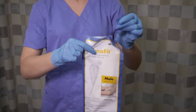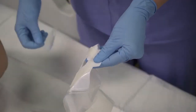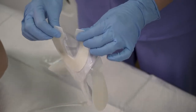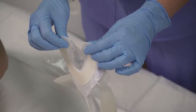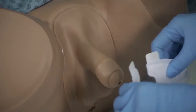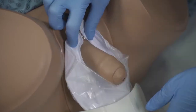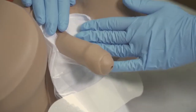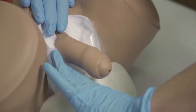Remove the device from the packaging and remove the base adhesive liner. Position the device with the adhesive side toward the patient, with the tabs facing upward and the opening of the base adhesive in line with the patient's penis. Holding the tabs, position the base adhesive up and around the patient's penis against the skin. Apply pressure all the way around the base adhesive to ensure adequate adhesion.